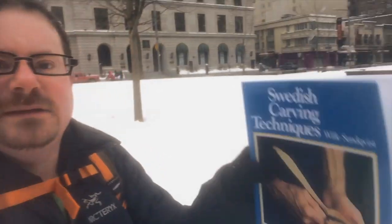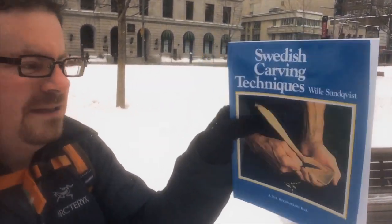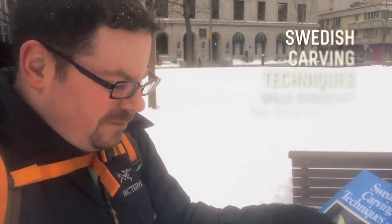I'm here on my way to work and I recently got something I wanted to share with you guys. It's Willis Hunnqvist's book, Swedish Carving Techniques.